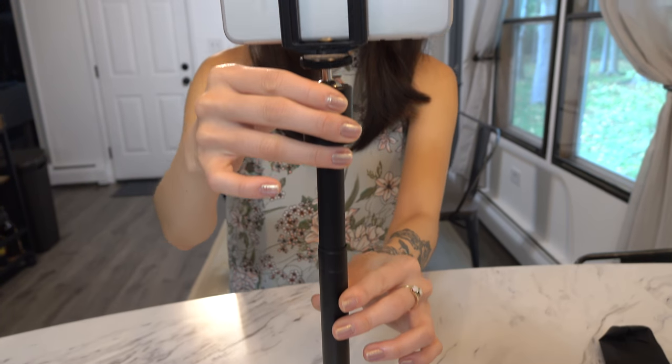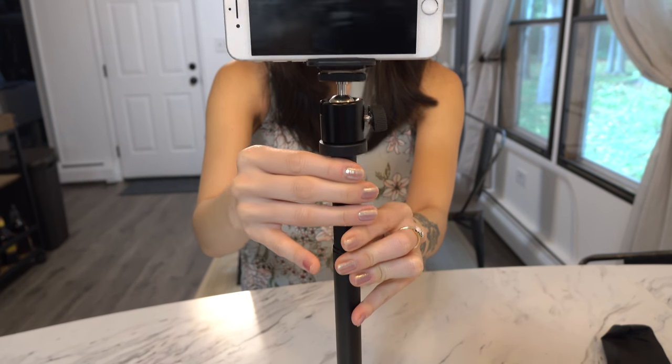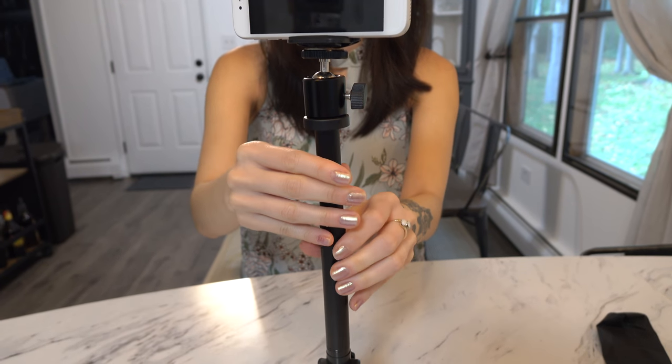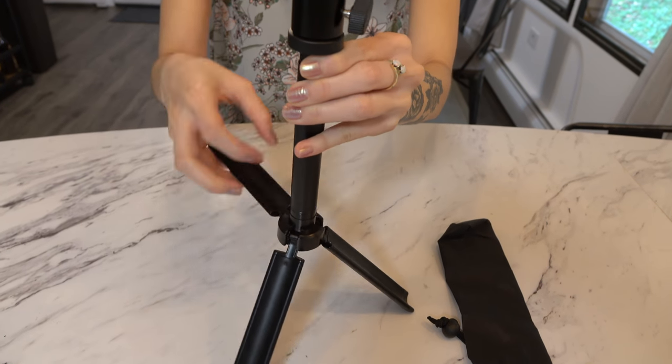When you open up the tripod legs they are in a fixed position, so this is meant to be used on a flat level surface like a table or a countertop. The tripod is a foot in height and extends up to about 16 inches. It also comes with a carrying case and collapses relatively compact at around 8 inches.